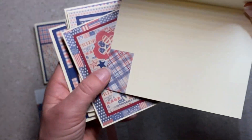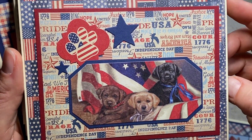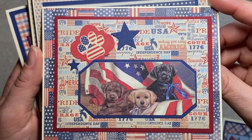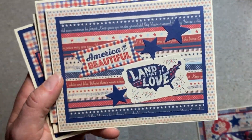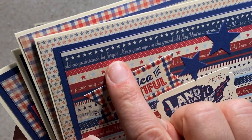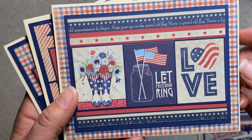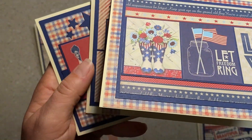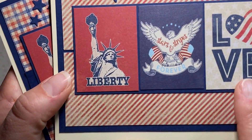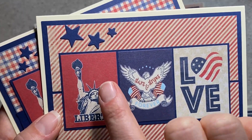I made most of these this morning. This one is dogs and it's really patriotic, but I might send this to you in August or September or November. America, the beautiful land that I love — this one has song lyrics back here, so very patriotic. Let freedom ring. I like the boots. Love with the flag. The three in a row, and then I just die cut some stars and added them.